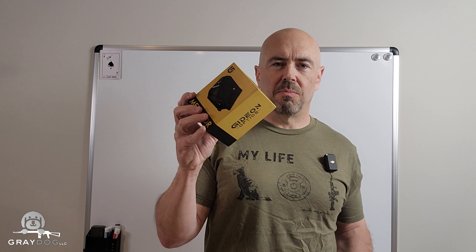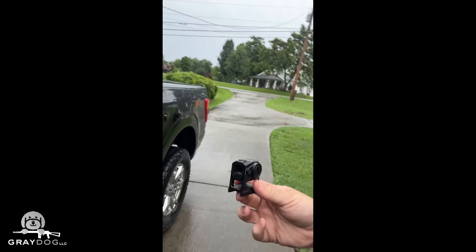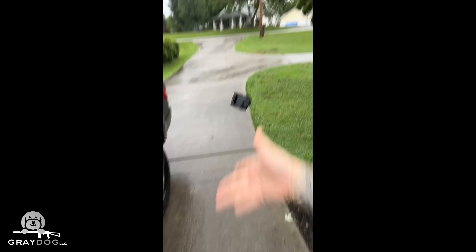I just finished installing it on my Glock 45 and I thought it looked pretty durable. There's no need for me to do any abuse testing — some guy already tossed it down his driveway. You can go dig up that video if you want. You won't have to worry about any footage of me doing that.